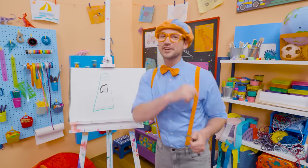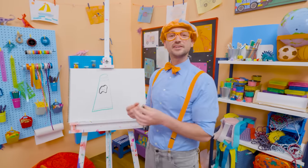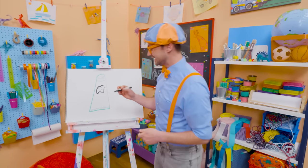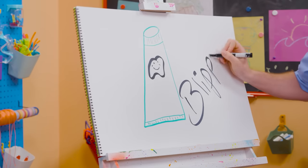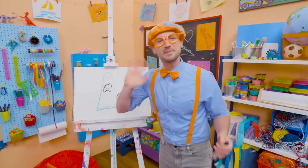If you love drawing with me and want to draw some more, all you have to do is search for my name. Will you spell my name with me? Ready? B-L-I-P-P-I. Blippi! All right, see you again. Bye-bye.